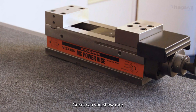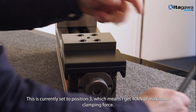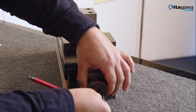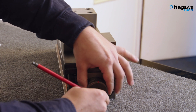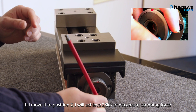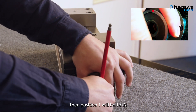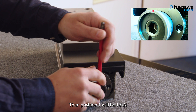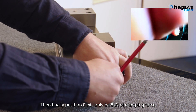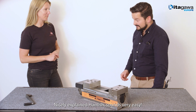Great, can you show me? Okay, the vice is currently set to position 3, which means I get 40 kN of maximum clamping force. If I move it to position 2, then it would be 28 kN of maximum clamping force. Then position 1 will be 16 kN, and finally position 0 is only 8 kN of clamping force. Nicely explained Hamish, sounds very easy. Thanks.